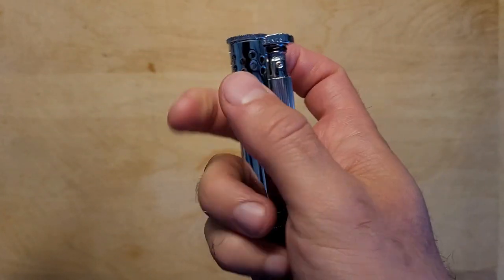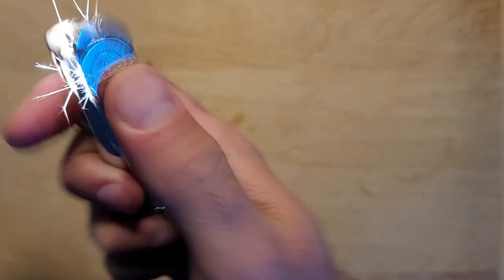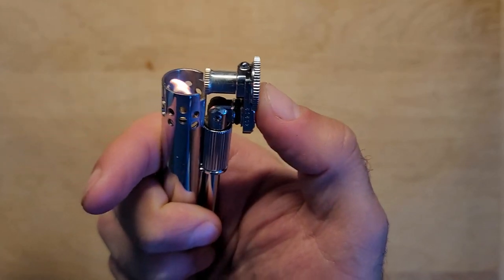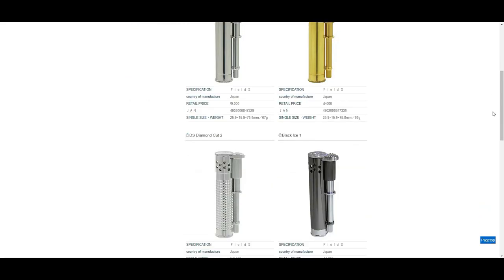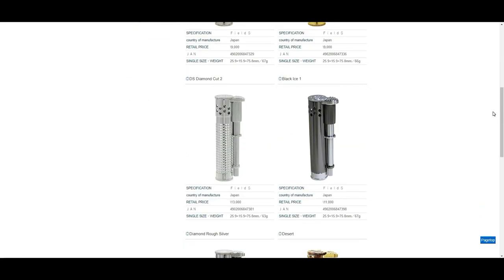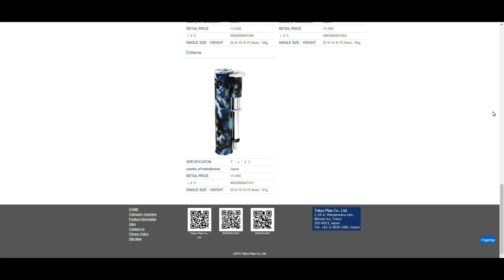This lighter is a combination of 45 parts, all calculated within a 1/100th of a millimeter tolerance. You can buy this lighter in a few different finishes — the one I have here today is the chrome version, but you can also get it in brass, diamond cut, black ice, and a few others. If you want to learn more, you can check out a link to these lighters in the description below.